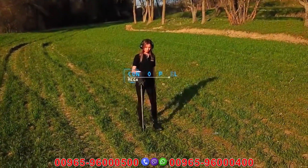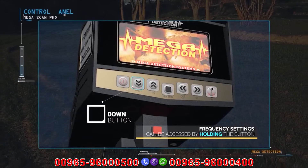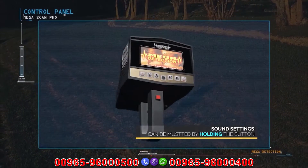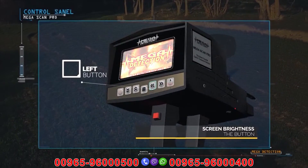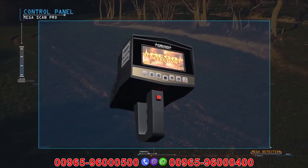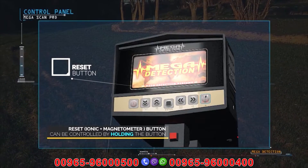Control panel explanations: on/off button; down button — frequency setting can be accessed by pressing and holding; up button — sound can be muted by pressing and holding; enter or selection button; left button — screen brightness can be controlled by pressing and holding; right button — you can return to the previous menu by long pressing. There is also a button to switch between magnetometer modes; the magnetometer system and ionic system can be reset by pressing and holding this button.